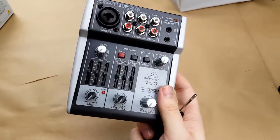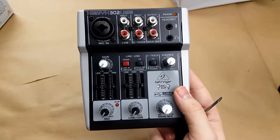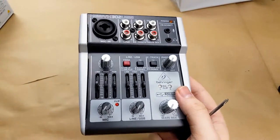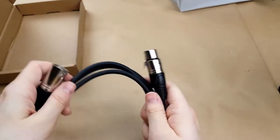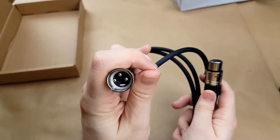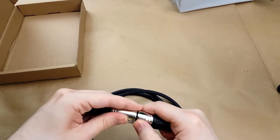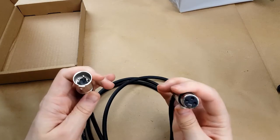This is going to hopefully enable me to be able to do some other stuff that I've been wanting to start up but haven't had the capability due to noise and issues with the microphone. We got an XLR male to female cable — nice cable, definitely silicone. The connector looks good and seems to work just fine.